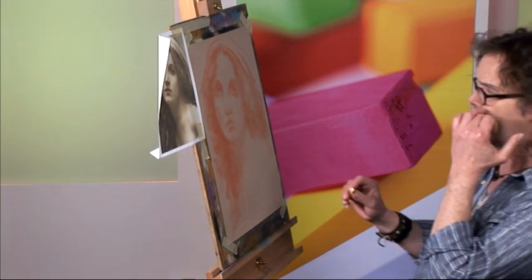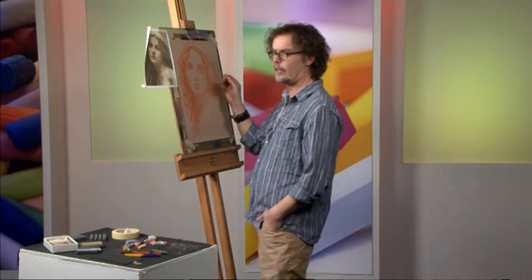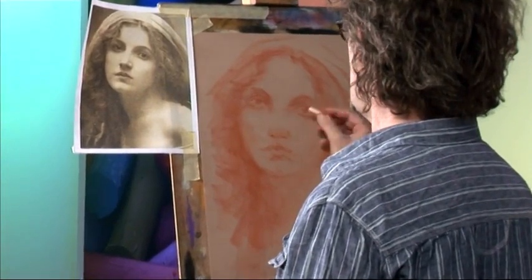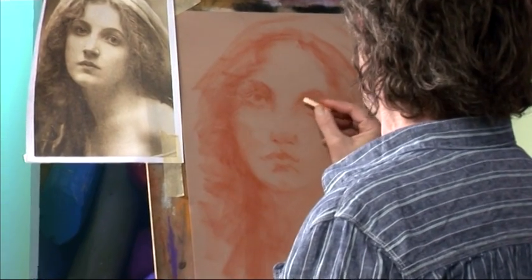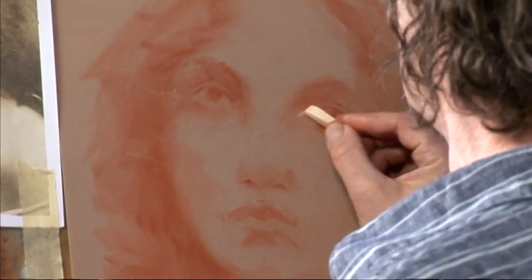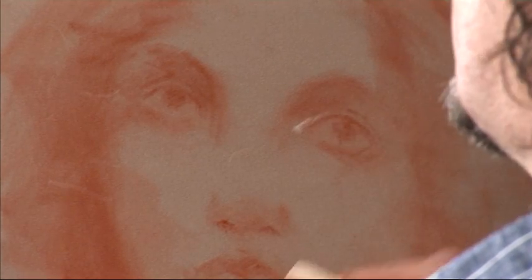I'm going to use an ivory hard pastel to begin with — this is going to be my highlight colour. I don't want to use white because white is actually very strong; I always prefer to use ivory if I can. First of all I'm going to address the eyes, so we'll get some of the highlights around the eyes, and that will help us to visualise the darker parts of the eyes that may need some final tweaking.